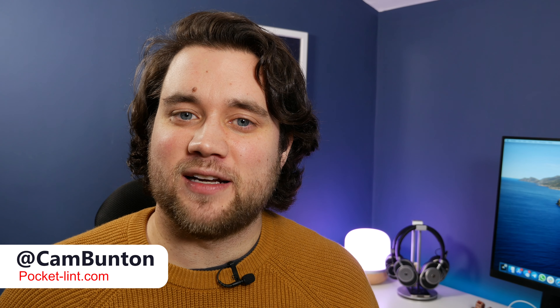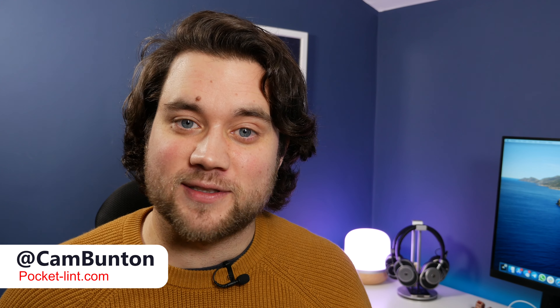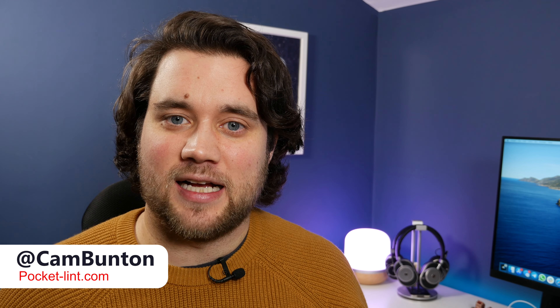Let me know what you think of these two earphones in the comments below. Hit that thumbs up and subscribe to our channel if you want to see more videos. I've been Cam — I'm at Cam Bunton on Twitter and all the other important social media networks. I'll see you again soon.